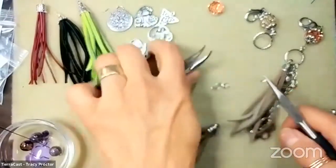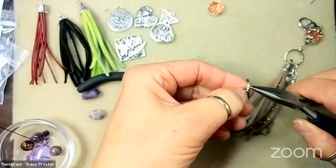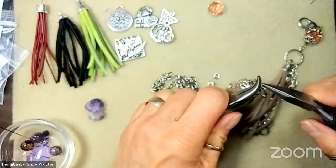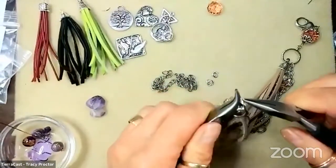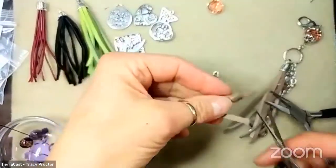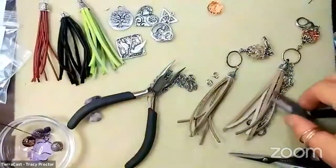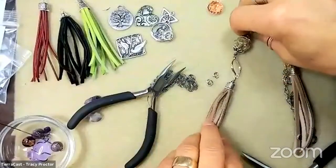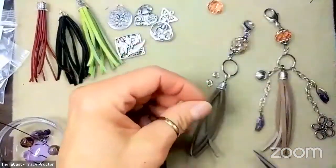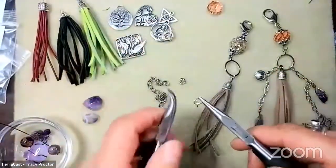Michelle says five millimeters is extremely popular right now - she would suggest jumping on five. There's a trend where larger leather is much more popular. Four millimeter is also popular. Four, five, and six have all just been booming, which is great. They love seeing this trend - braided leathers are popular, round leathers are popular. The cord ends are beautiful and add so much to each design. TierraCast has only recently started producing their own cast bead caps and cord end caps.